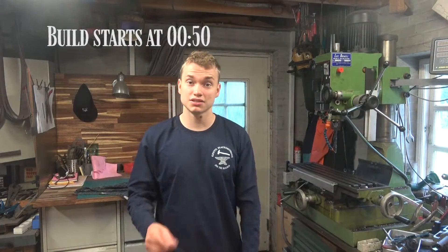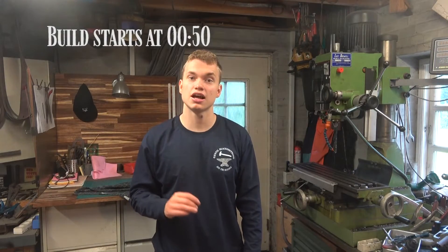Hey guys, thanks for tuning in. In today's video we are going to make a 10 tonne hydraulic press.